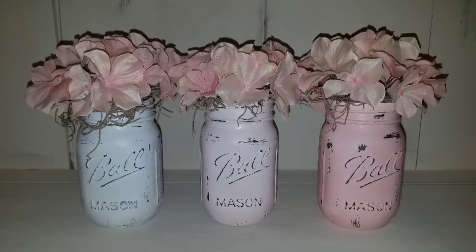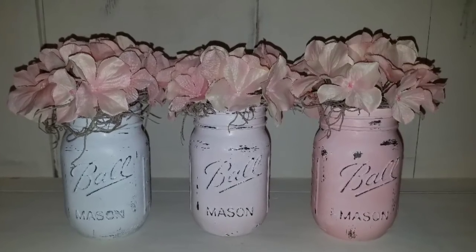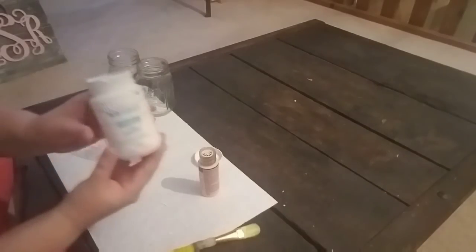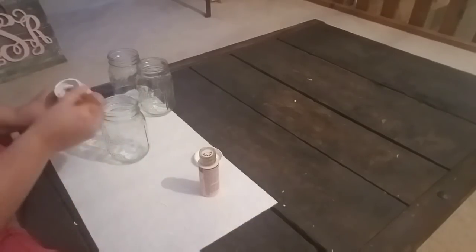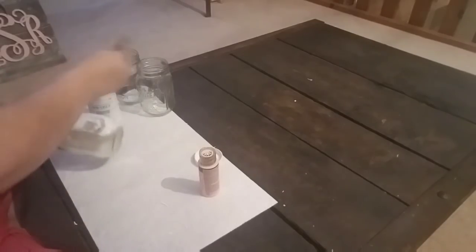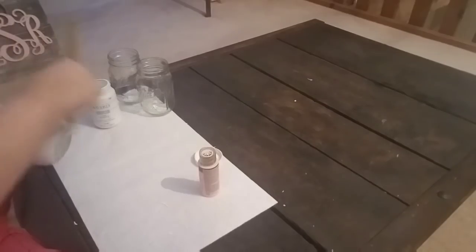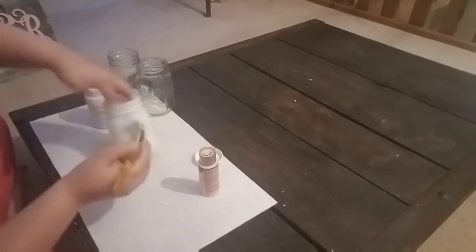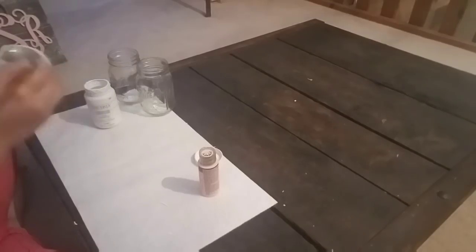Welcome to Fresh Picked Farmhouse! Today's DIY is this really easy and adorable ombre mason jar set. To start, I picked up some Waverly brand chalk paint from Walmart in the color white. I'm going to take a craft brush and paint all three jars in the white chalk paint. Make sure each coat dries completely before adding the next — each jar took about two coats.